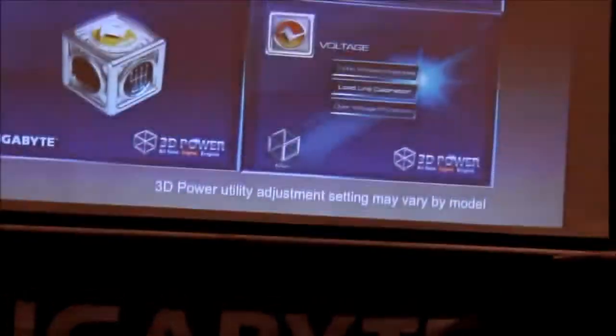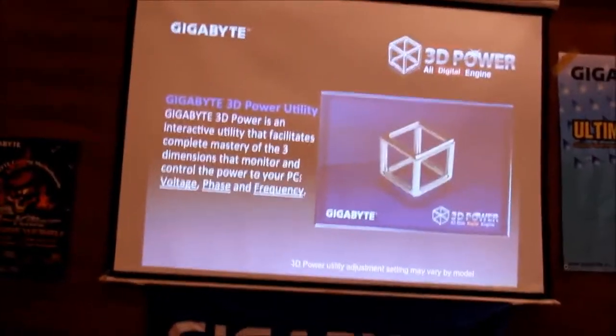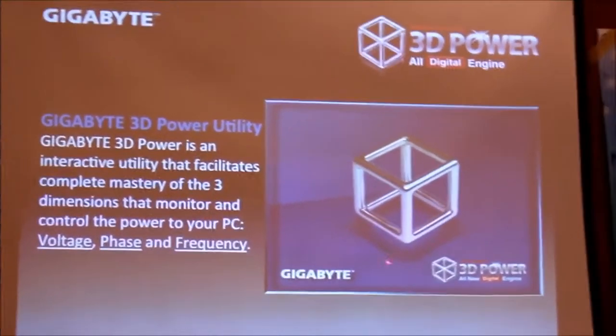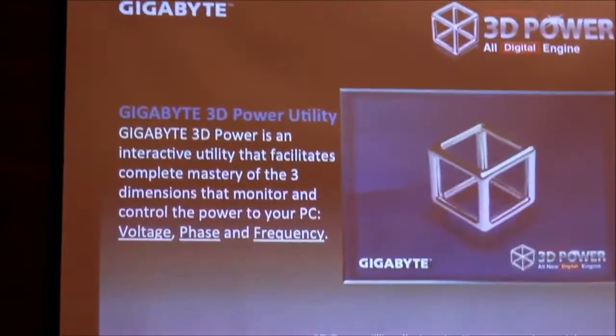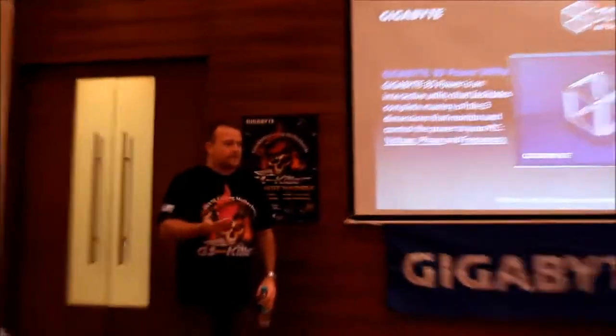We have a software utility called 3D Power. That's what it looks like — this is actually an old screenshot; the new one will show 'Powered by IR' on it. At Gigabyte, we don't take other companies' technology and rebrand it like some competitors do. We use their technology, put their chip on our motherboard with their brand on that chip, and then work together with them to promote our products. We believe we are number one for motherboards — we are specialists. And companies like IR focus on digital PWMs, so we let them focus and we use their technology proudly.